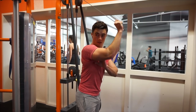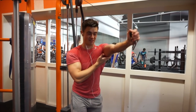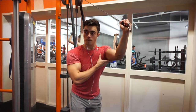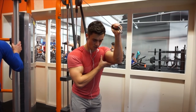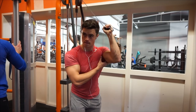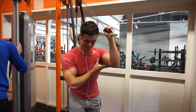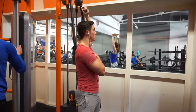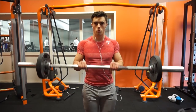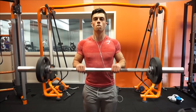The typical bro split maybe works in the first year, but after that you want to work everything twice a week. What happens is you tear down your muscle fibers during your training session — say you train chest, triceps, and shoulders on a push day. Your muscles need 48 to 72 hours to recover before you train them again. That's where protein comes in — it restores those muscle fibers and is essential for building muscle.